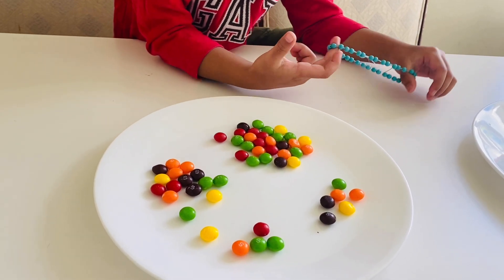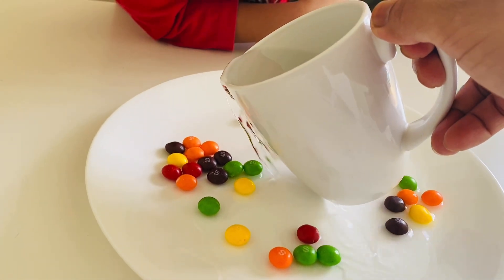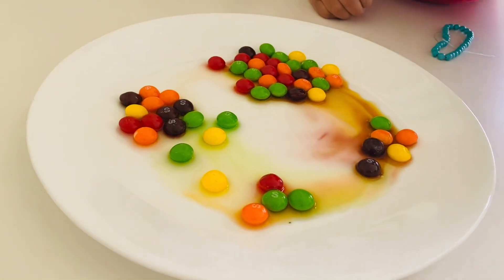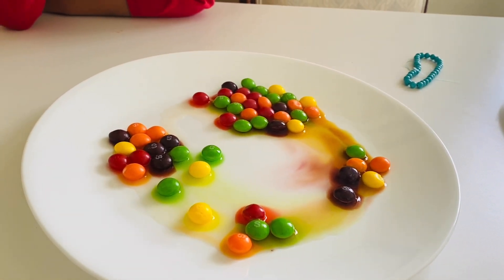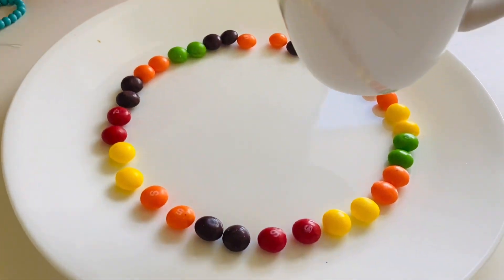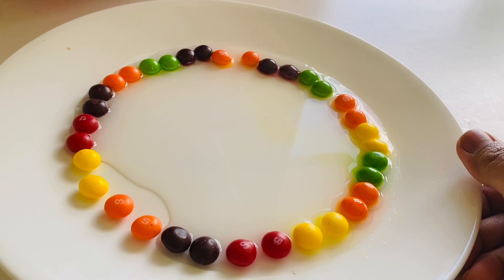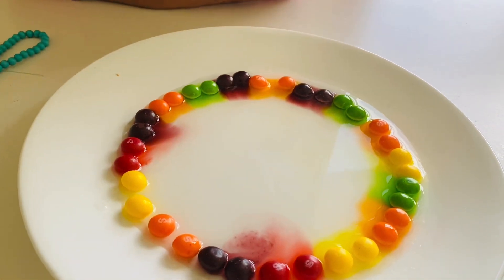We're going to see what new colors will appear. Oh my god! It's hot, it's hot, Mama! The colors are starting to dissolve and spread — you can see it happening right there on the plate!